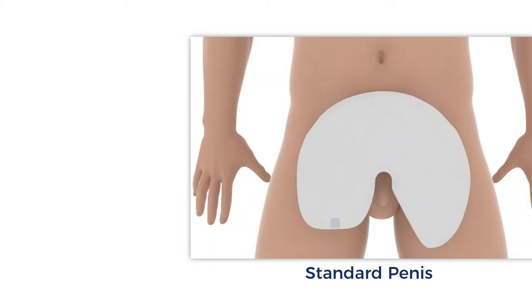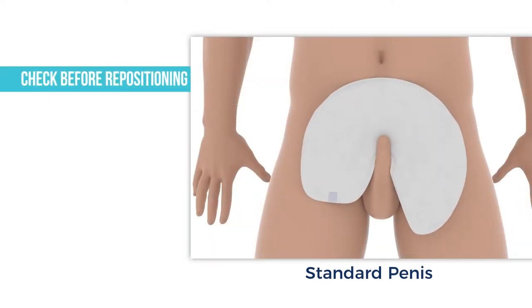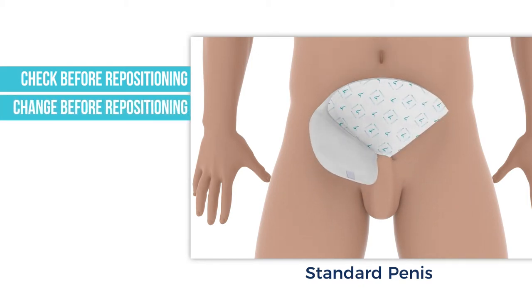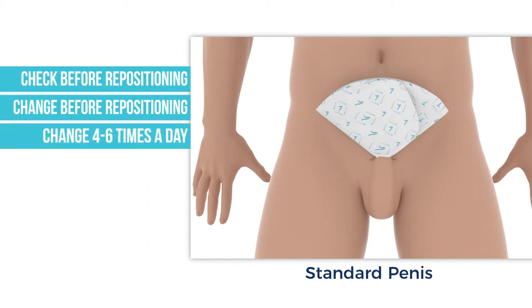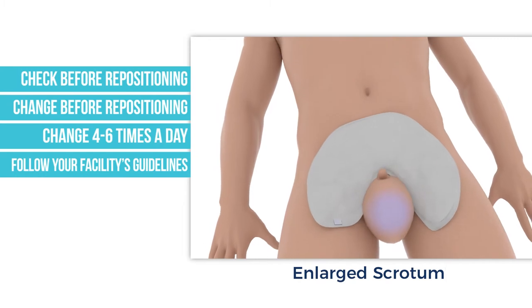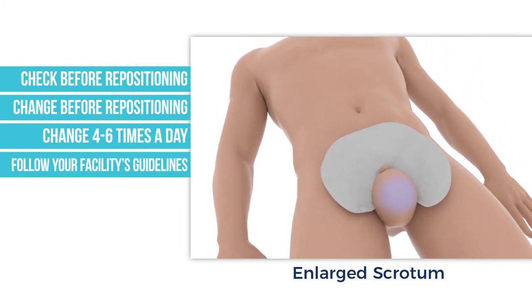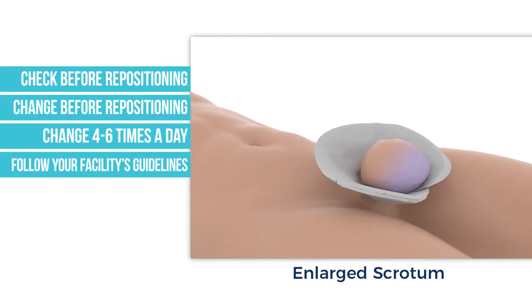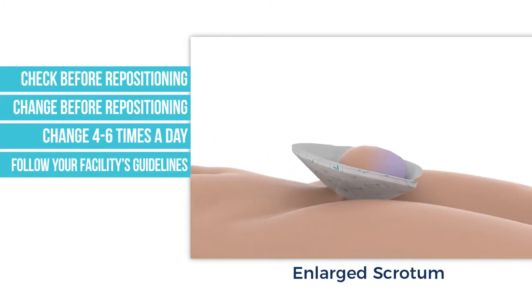If repositioning a patient, check to make sure the wrap is dry. If the wrap is soiled, change the wrap before repositioning. Wraps should be changed four to six times a day. Be sure to follow your facility's procedures and guidelines regarding changing and cleaning protocol. If a patient is on Lasix or a diuretic, the number of changes a day can be higher.